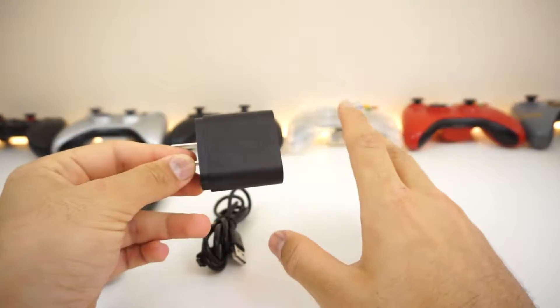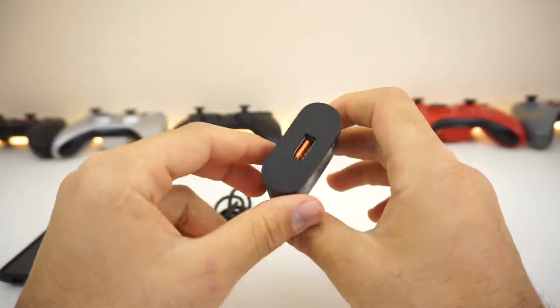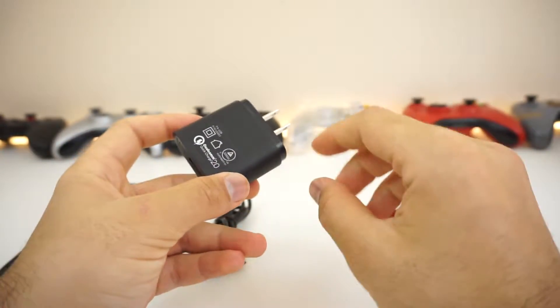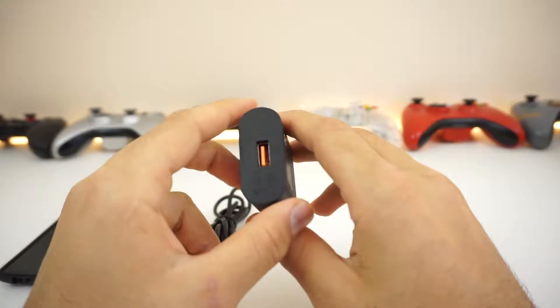Here's what I found out: this thing does not emit any kind of coil noise or coil whine, or whatever you want to call it. It just charges and there are no pulsing noises. That's really good because in a quiet room it can get really distracting, especially if you're trying to sleep and charge your phone.